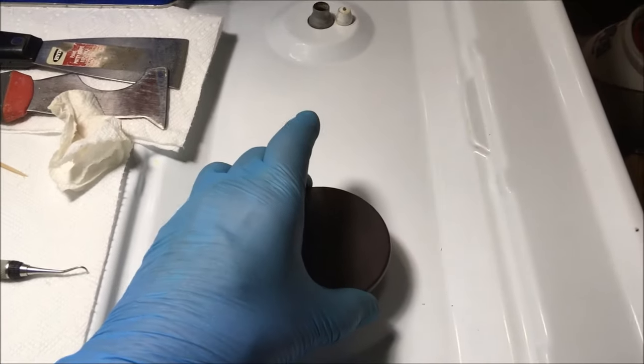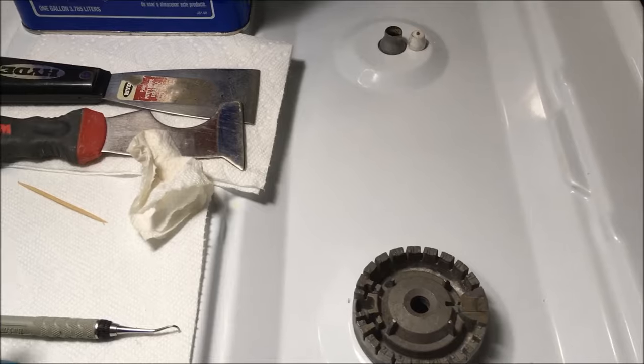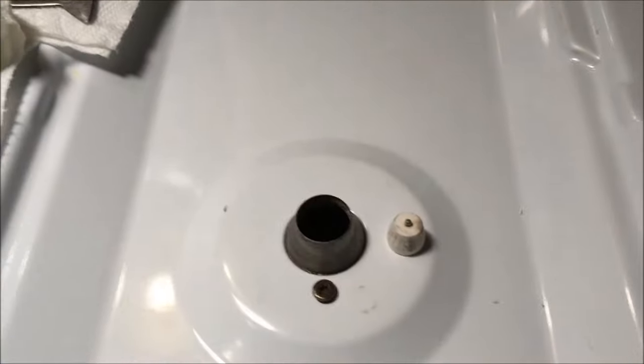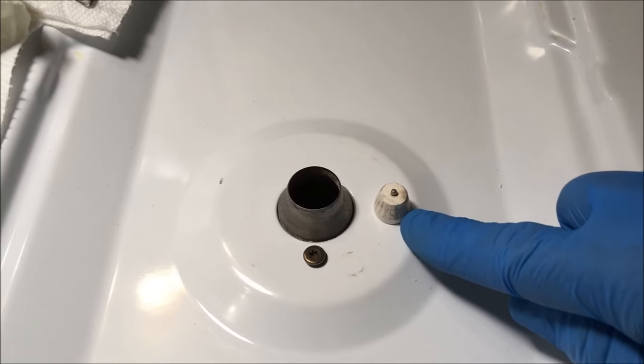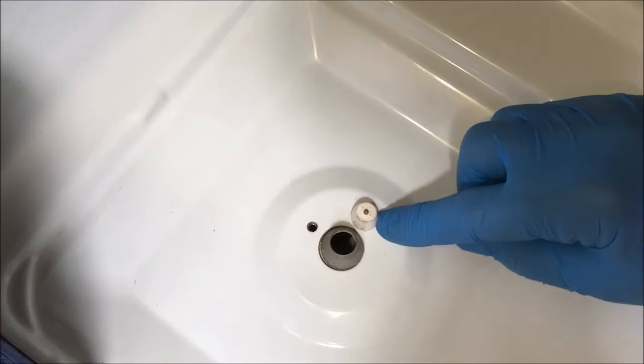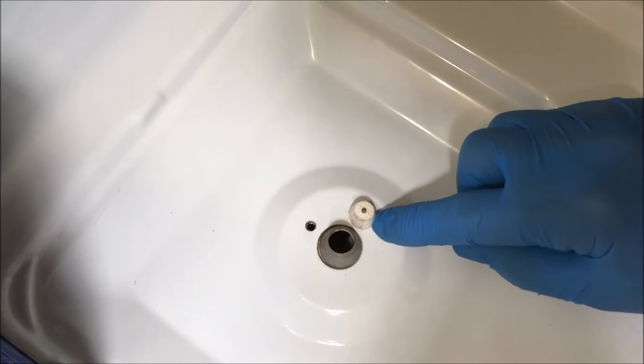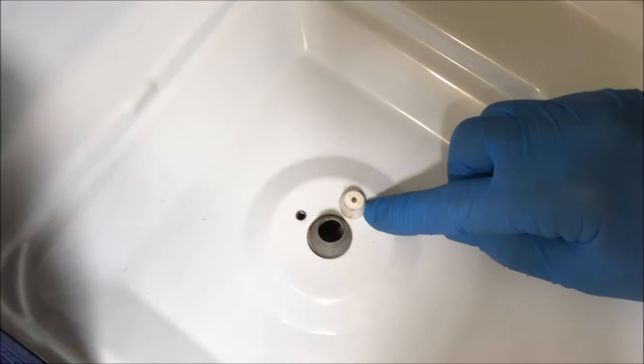First, remove the cap — this is called the cap. Then remove the base — this is the base. Here's the little igniter right there. And that's what we'll be working on. So now we'll move on to taking the spark igniter out. I'll show you how to do that so that you can replace it yourself.